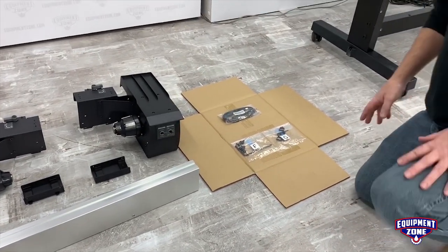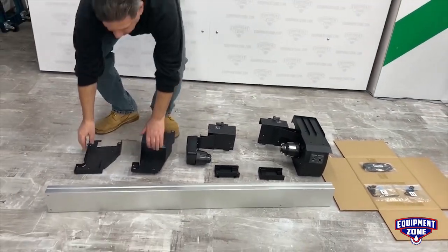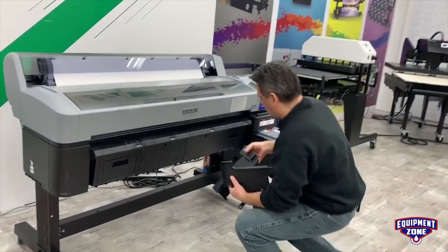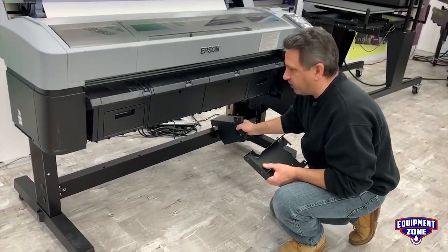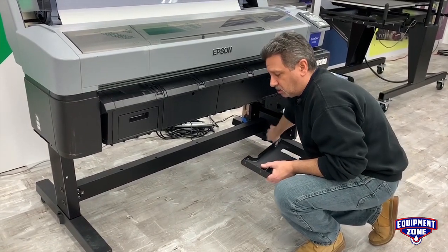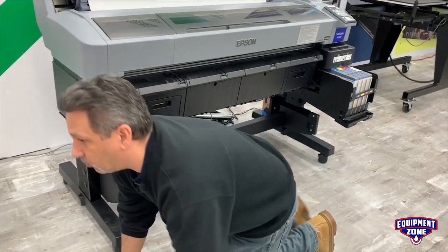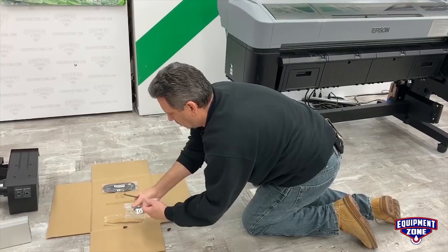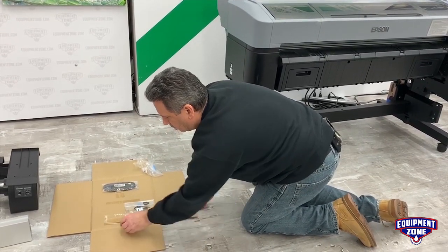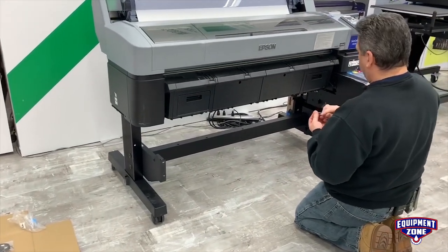To start, we'll take our two end brackets. You have a right and a left. Hang them on the crossbar of the printer stand and slide it all the way to the end. Now we'll get our screws — these screws marked F. You only need one screw on the right-hand bracket, on the bottom.